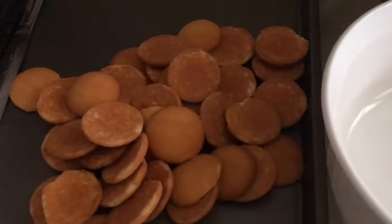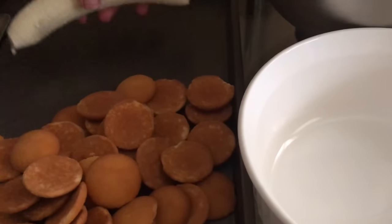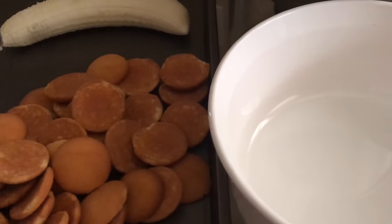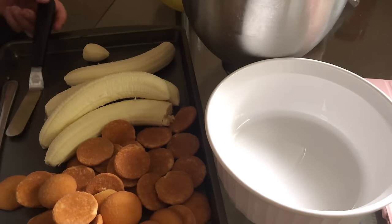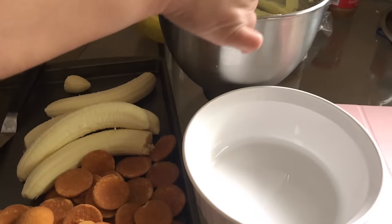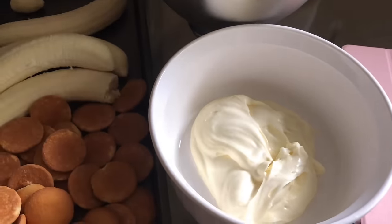All you have left to do is assemble. I didn't use a 9x13 pan — I used two trays because I wanted to give one away. You have your vanilla wafers and your bananas. Start by putting the vanilla pudding on the bottom of your tray and spreading it out.